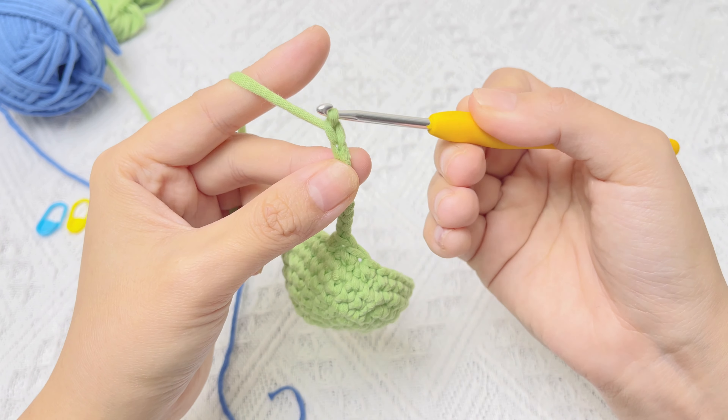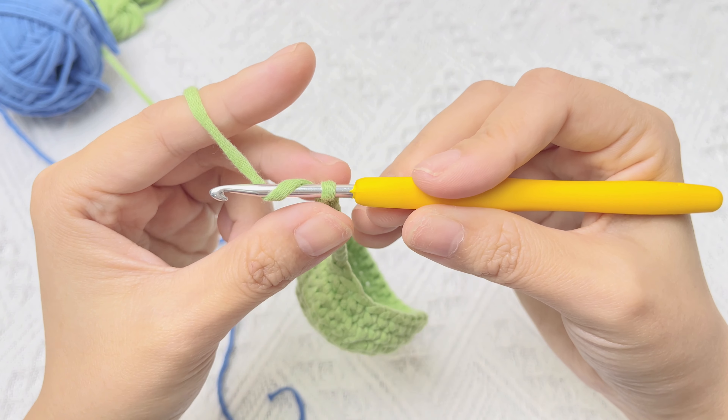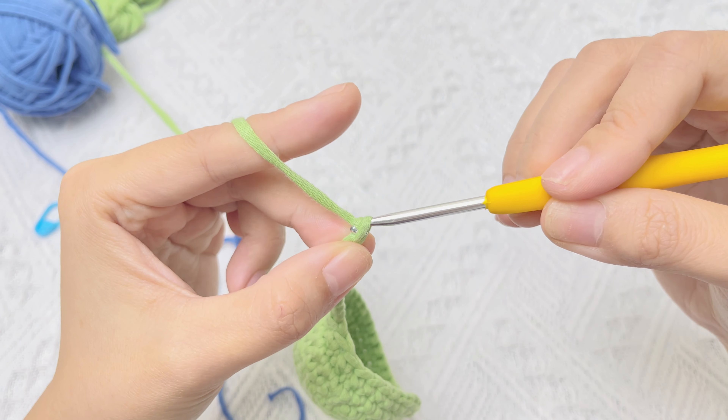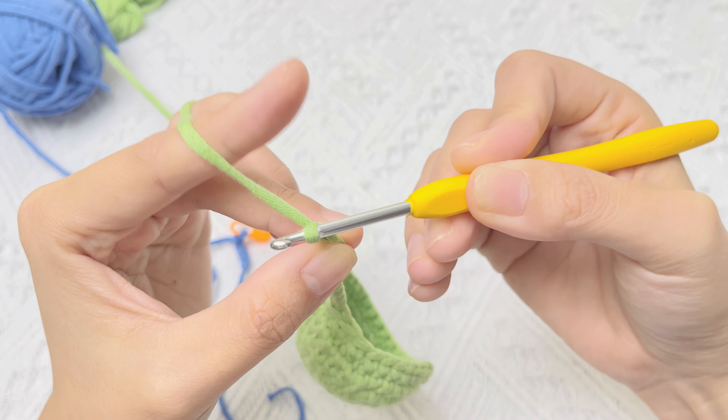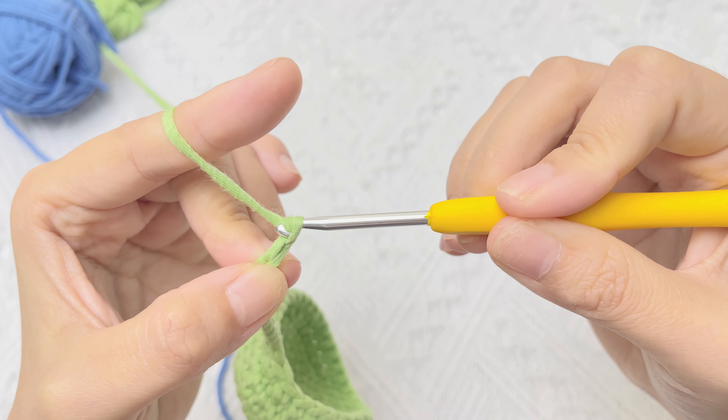Let's do a chain stitch again from this angle. After yarning over, pull that yarn through the loop that's on your hook. One more time — yarn over, pull that yarn through the loop that's on your hook.